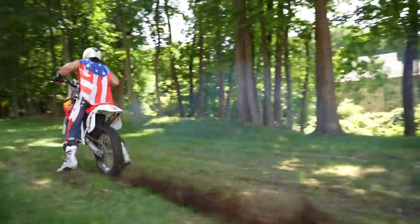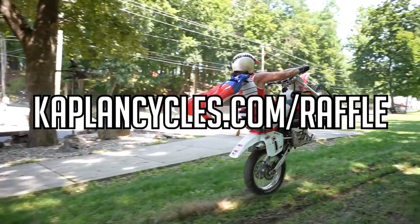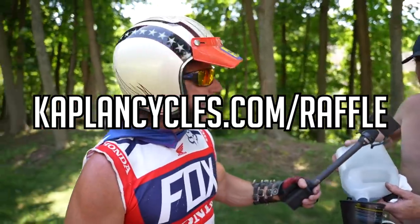You got one chance, you got one job. Go to KaplanCycles.com forward slash raffle and you could win the Kaplan America CR500. Ripper. What'd you do to it? Gave it the Wizard tune. The carb work was a secret.